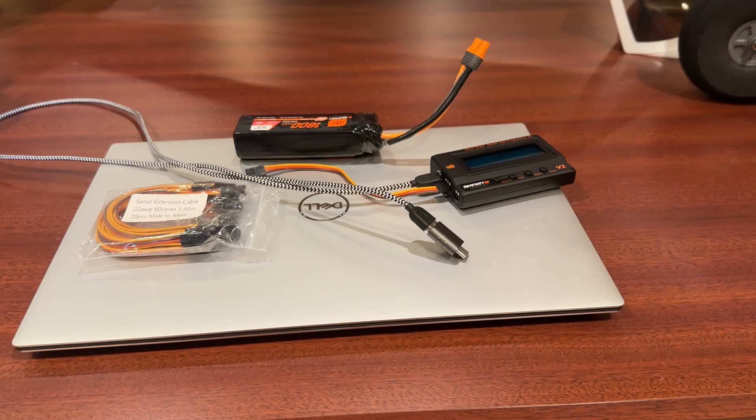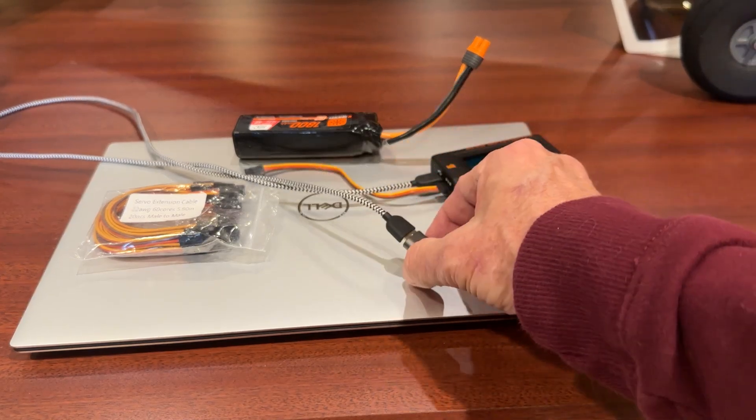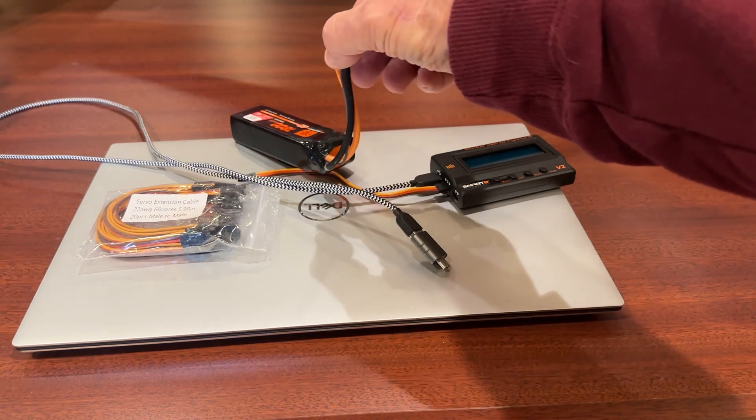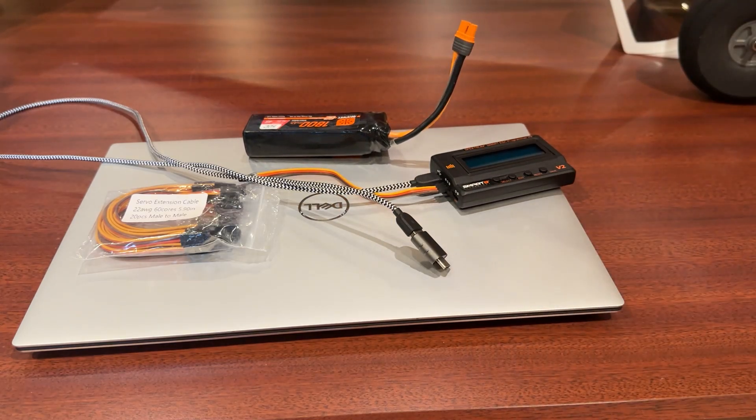The ESC programmer will be powered off of this USB cable, but we also need to power up the ESC. There are two options for that: you can plug a battery directly into the programmer, or you can power it up with just a regular battery. This is an 1850 4S, but it doesn't matter — it's a 6S system, but any battery will power up the ESC. We're going to connect all that up and show you how it looks, and then go open up the program you'll need to download to your PC. I don't think there's a Mac version of this program available.